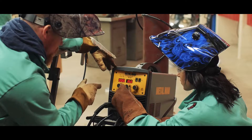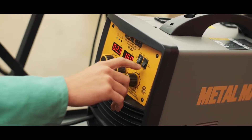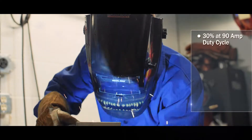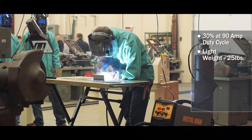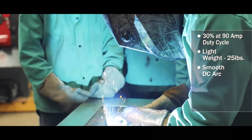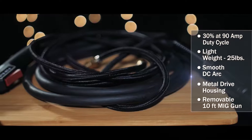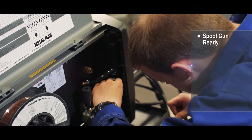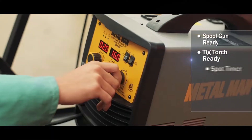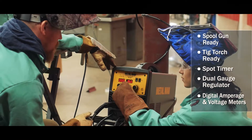Selector switches make choosing the right application easy. Professional features include 30% at 90-amp duty cycle, lightweight inverter technology, smooth DC weld arc, metal drive housing, removable 10-foot MIG gun with Twico-style consumables, spool gun ready, TIG torch ready, spot timer, dual gauge regulator, and digital amperage and voltage meters.